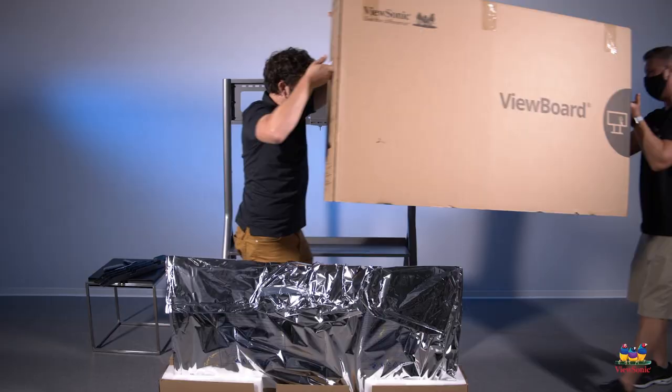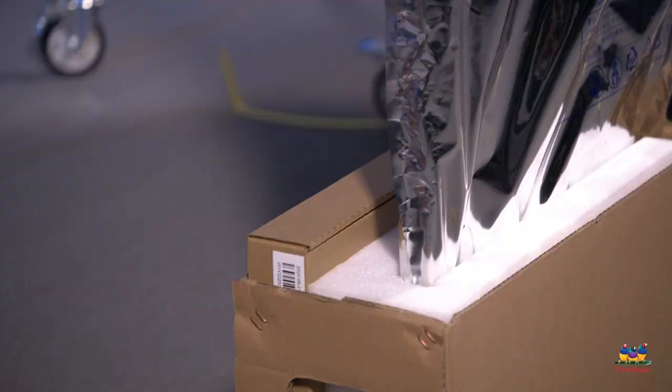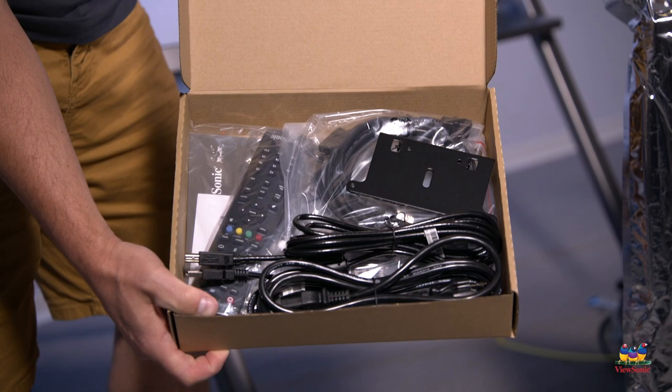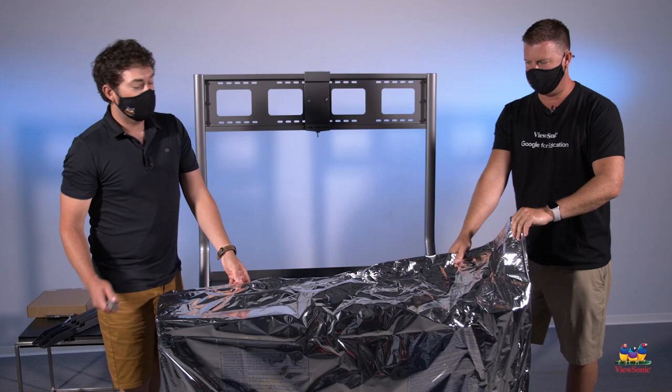You'll notice that there's one box that contains accessories. Inside you should see power cables, a remote control, as well as an HDMI and a USB cable, and the styluses. You can put this aside for now.